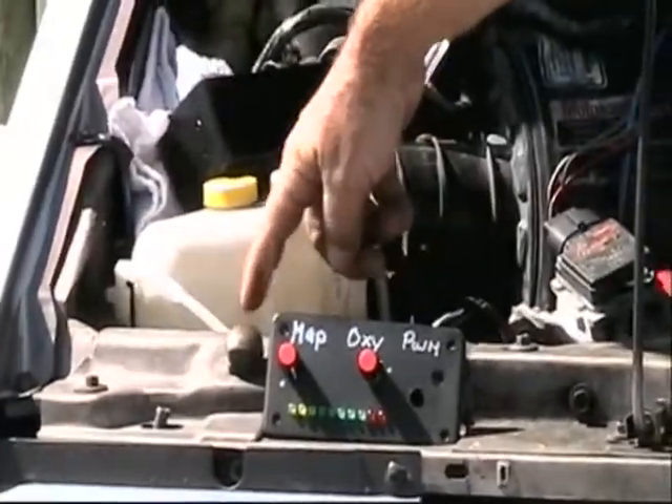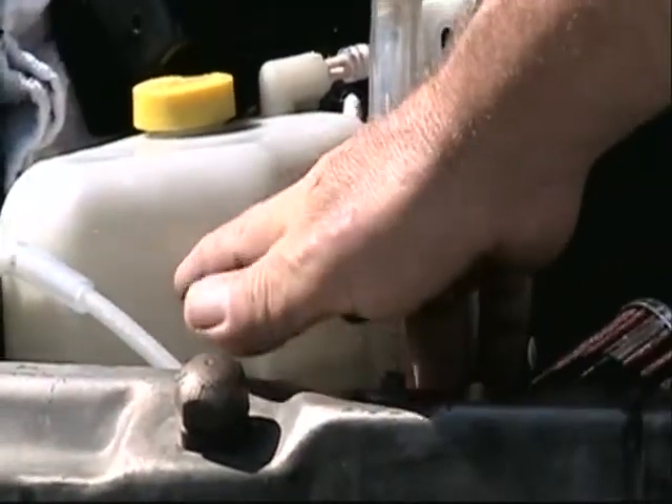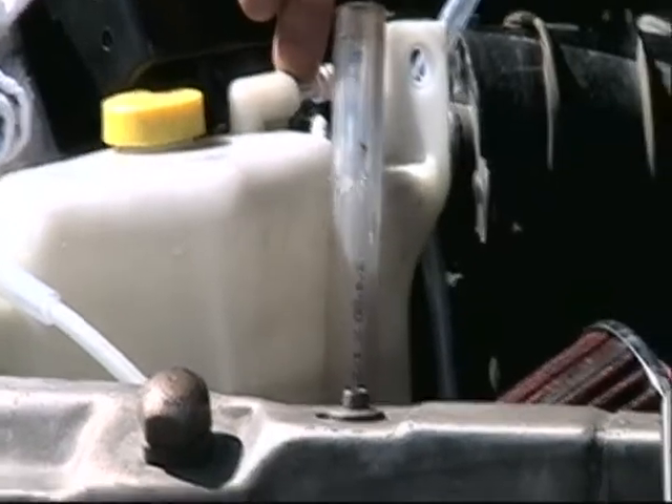You can see that the reservoir is bubbling on the inside. There are bubbles coming up in here. What happens is that bubbles up through the water, and then hydrogen and oxygen collect in the top of the container. It's pulled off here because it creates pressure, and that pressure gets routed into our intake.